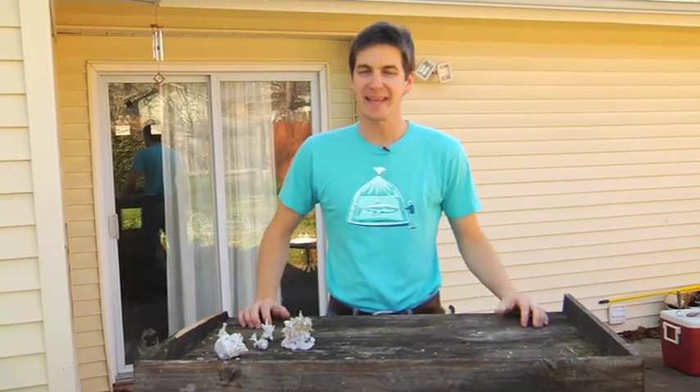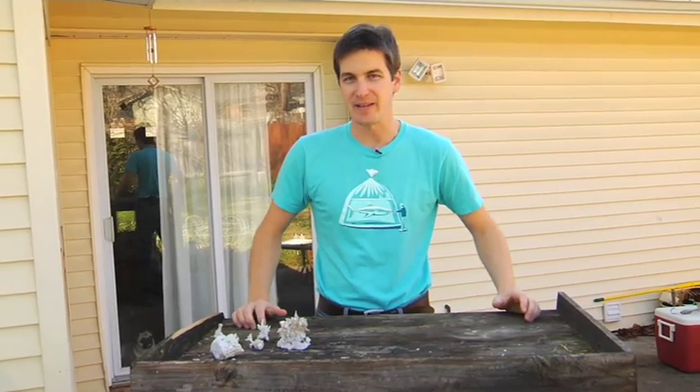I'm Mark Callahan, Mr. Saltwater Tank, and this is Mr. Saltwater Tank TV. Today we're going to talk about low pH issues in your aquarium and three quick and easy ways that you can solve them.